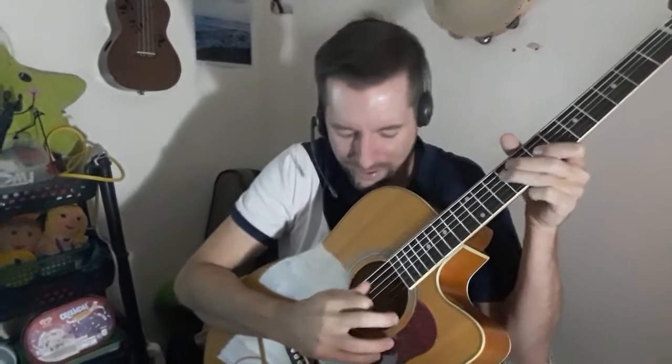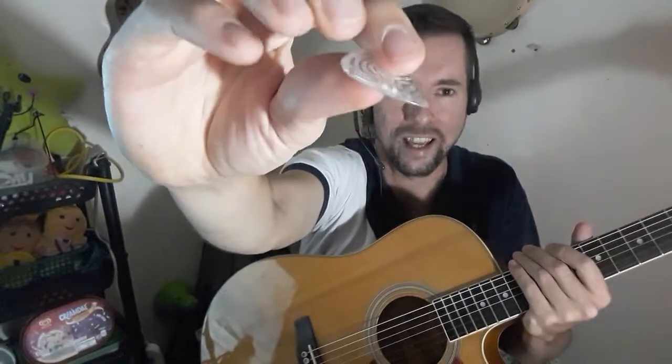With the 4.20mm pick you can really hear the attack of the pick on the strings, but it's hard to do alternate picking — it's not easy at all. If you want that pick attack sound you could go for something like that. I also have the Hoyer pick in 3.0mm — same deal with the really heavy picks: a nice beveled edge, it's acrylic, but you hear that pick attack sound which I don't really like.